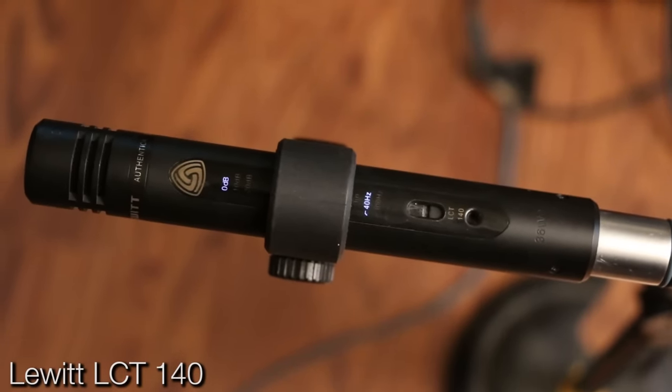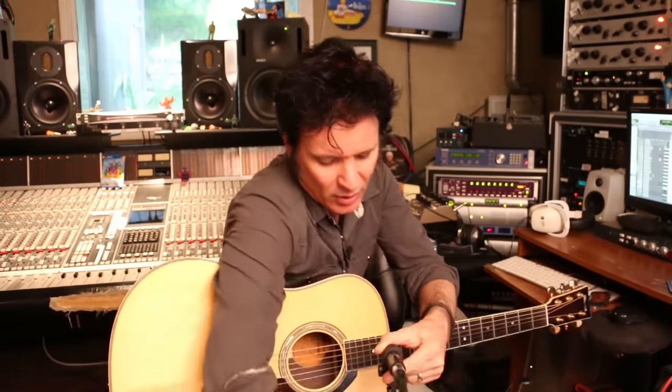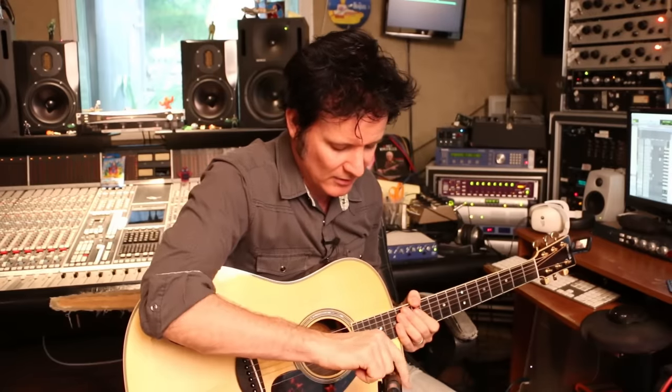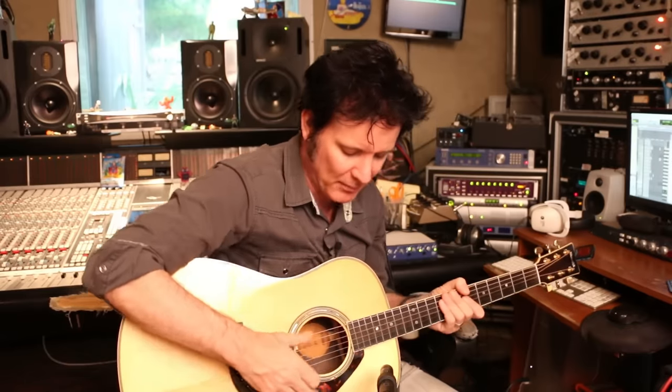We're using a headstock tuner, tuning up our guitar. We are going to be recording using a couple of things. This is the base model Lewitt condenser, the LCT 140. I'm going to talk about it because it's inexpensive and I use it for recording acoustic guitars - I also have it as a hi-hat mic. It's set to 40 Hz just to get rid of some low rumble, air conditioning noises, anything like that. I'm going to mic it on the lower horn, pointing at the guitar here, and I'm being very mindful to point it away from the sound hole. I like it because it's got this percussiveness, but I'm making sure not to be in the sound hole.